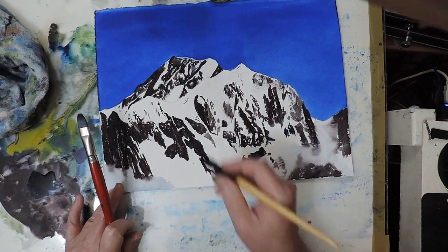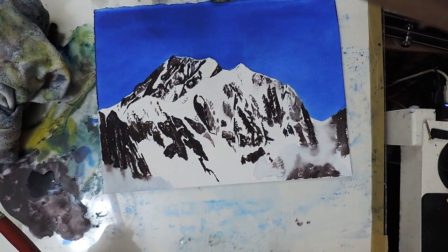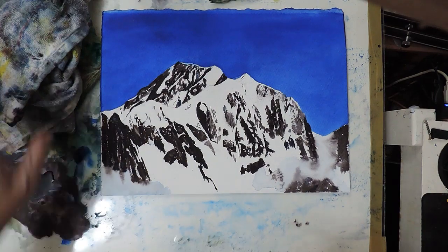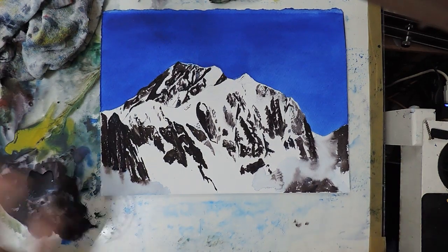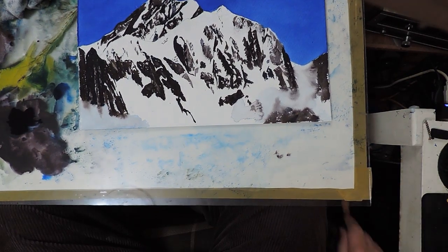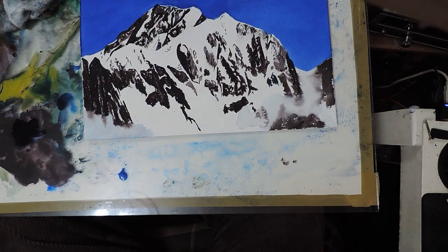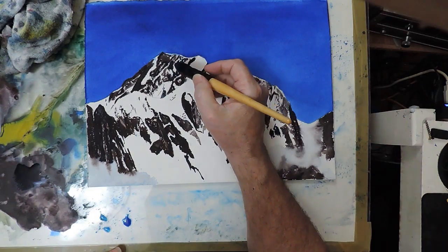Have I lifted anything out? I'll lift a bit out of here. So now I think we can move on to snow, which I think is going to be a lot more difficult to portray — it's very subtle trying to get three-dimensionality on snow. But we're here so let's give it a go, shall we?